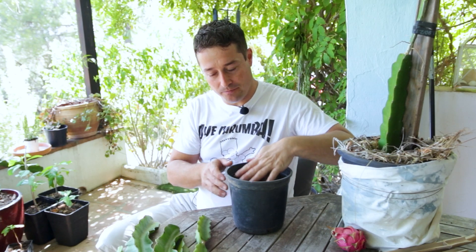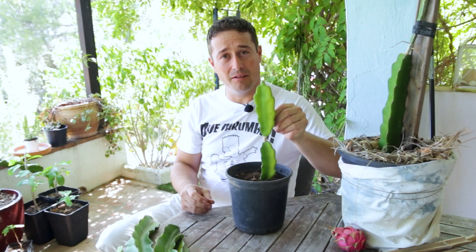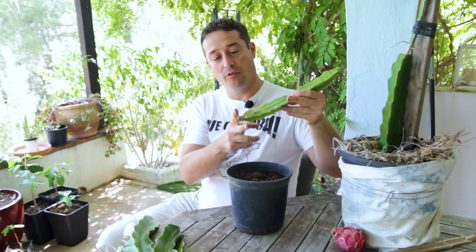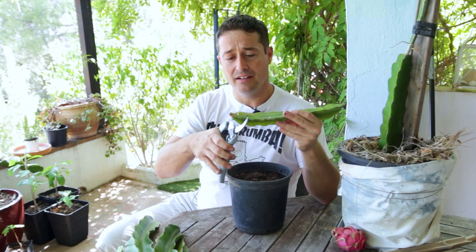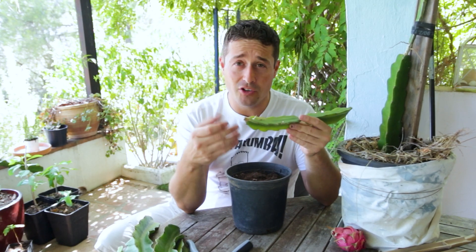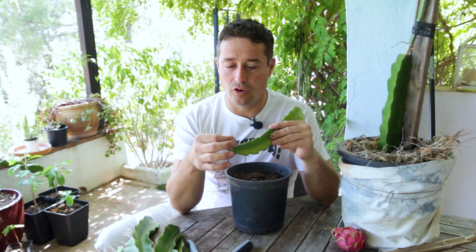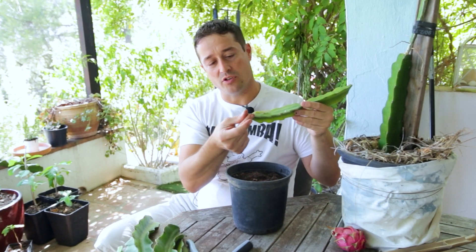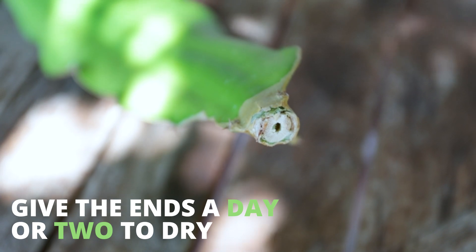Dragon fruits love soils rich in organic matter — it'll also help with water retention. Once you've got your pot sorted out, we just need to plop our dragon fruit in, about an inch and a half deep. We're not bothering to snip the ends. Many will snip the ends here and allow that to dry — it's a technique that works well. But you don't need to do that; you can just plant them as they are once the ends have dried, and they'll do just fine.